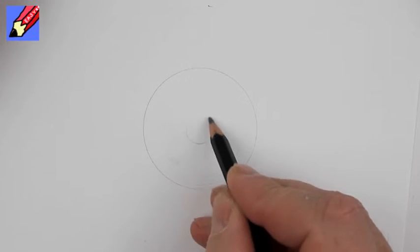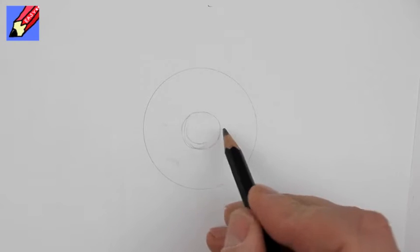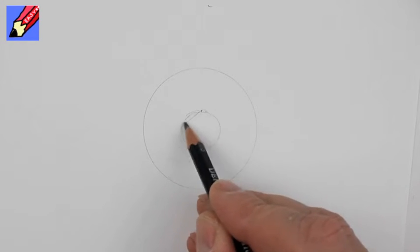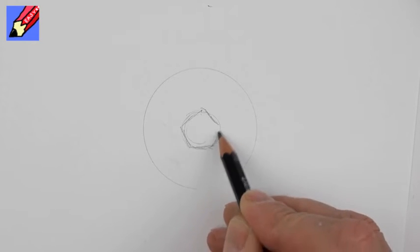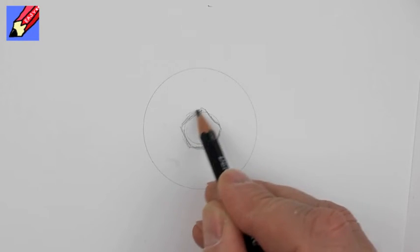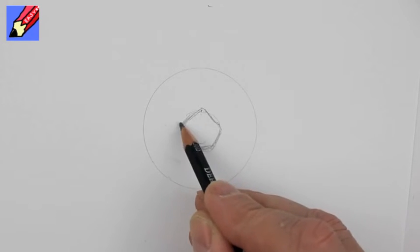Now right in the middle draw a kind of a light circle and then turn it into a five-sided pentagon — penta means five.